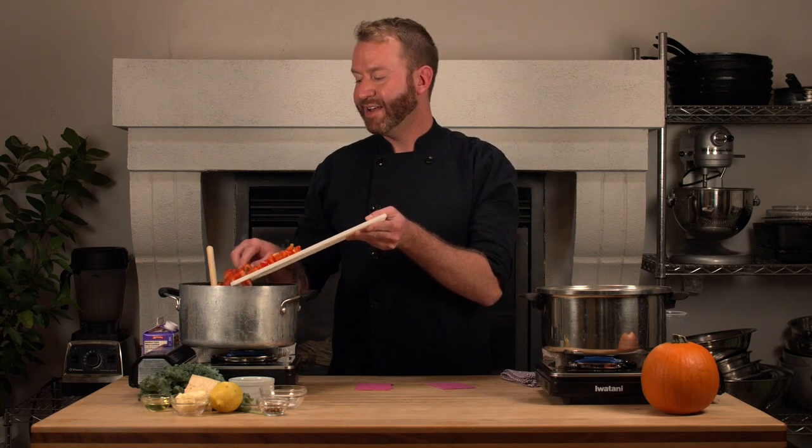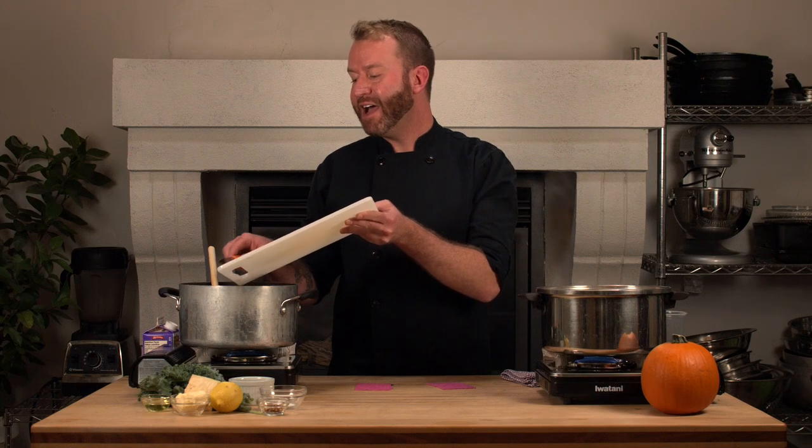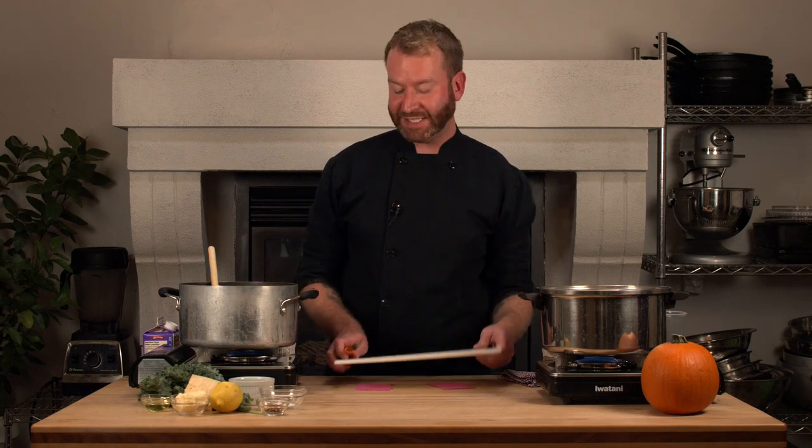My sauce has reduced, so I'm going to add my diced red pepper to it. I'm also going to add a quarter cup of 35 percent cream — this is going to give us some real richness to our sauce — and again I'm going to reduce that down. While that's cooking, I'm going to start to process my kale.